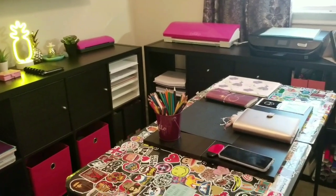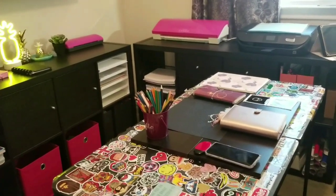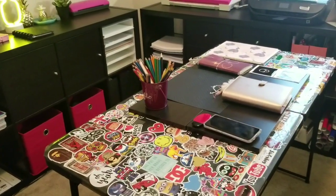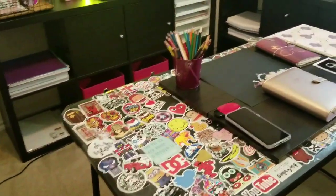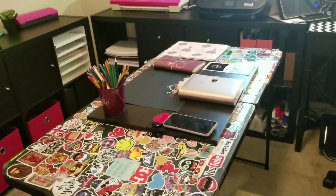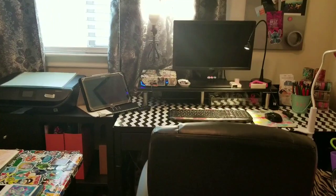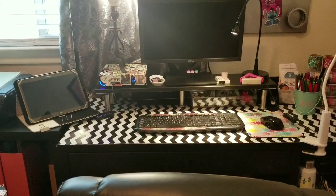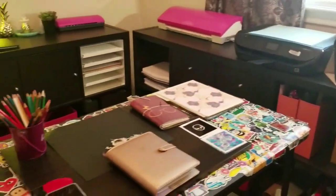I'm going to kind of go through some of my organization and things that I do, especially when I am doing a project. Like this table for example — it's just a basic table you get from Walmart and I just covered it with stickers I bought from Amazon. You can get like a hundred stickers, and I thought it'd be cute. I bring this table out when I'm doing big projects because my desk area is quite small.